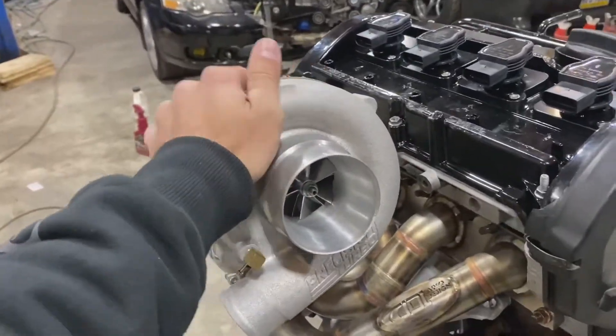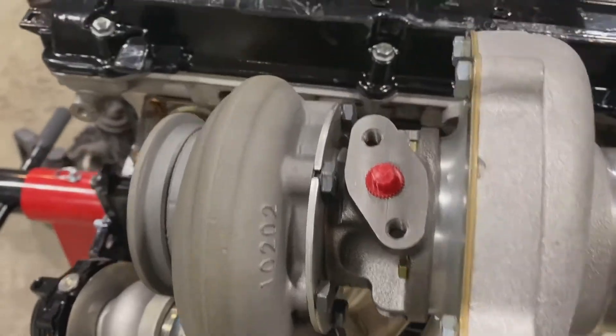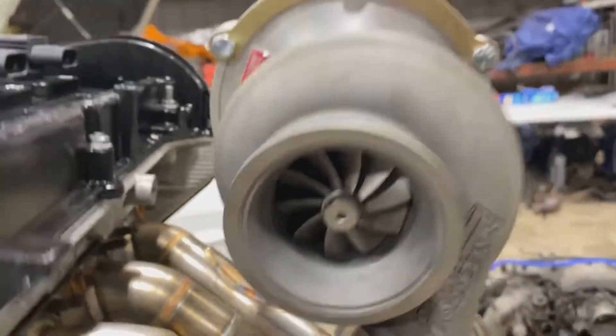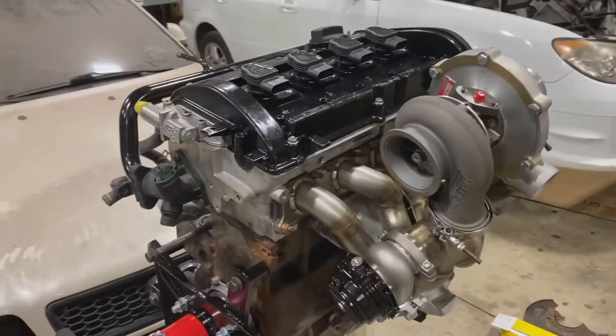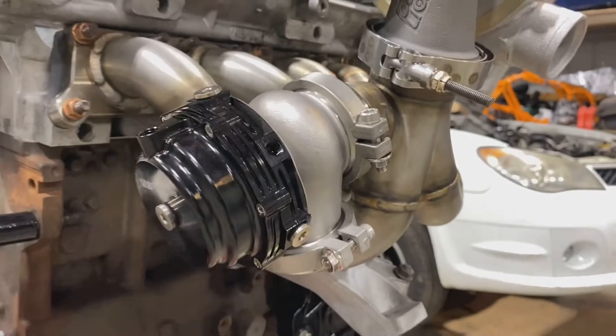Last video I didn't have this guy yet — super nice, pretty much brand new. It was just rebuilt a couple months ago and never reinstalled by the previous owner. It's a 5858 .63 AR hot side. Got to repaint my valve cover because when I ratchet-strapped it to the pallet to drive it home in the back of the truck, I scratched up the paint — but it's just a valve cover. I got a VS Racing wastegate, 44mm V-band. I was a little skeptical because of how cheap it is, but somebody said their friend had one on his car with no issues for a while. It's literally a quarter of the price of a Tial, and Tials were on back order anyway.